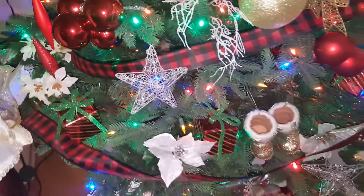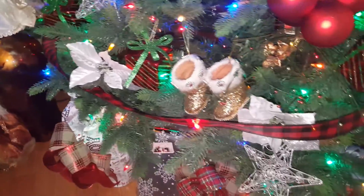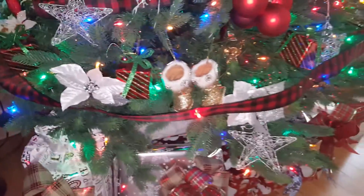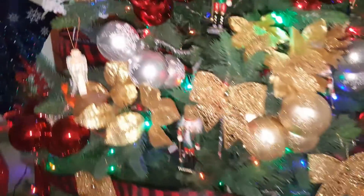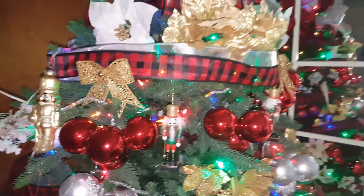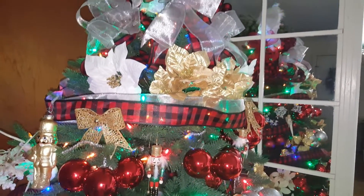And I've got some presents wrapped underneath with more bows on it. Got all kinds of stuff in the tree. Some stockings over there. And there's a mirror behind here that shows the reflection.